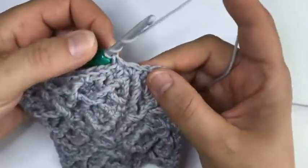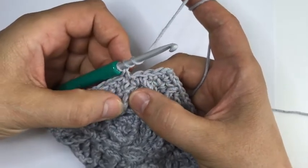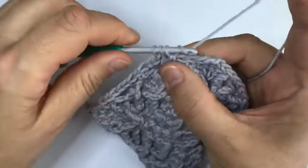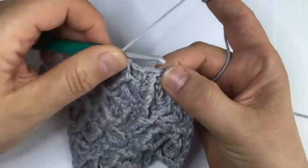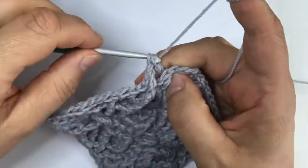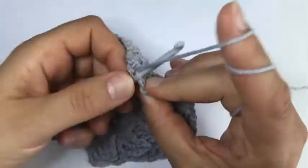And then three single crochet. Now again we're working a front post - on this side it's a little bit easier to see. We're working around this long stitch here, making our front post treble, then a dcbb behind this special stitch into the top loops of the skipped stitch. Skip the stitch in front of the dcbb and finish the side with two single crochet.